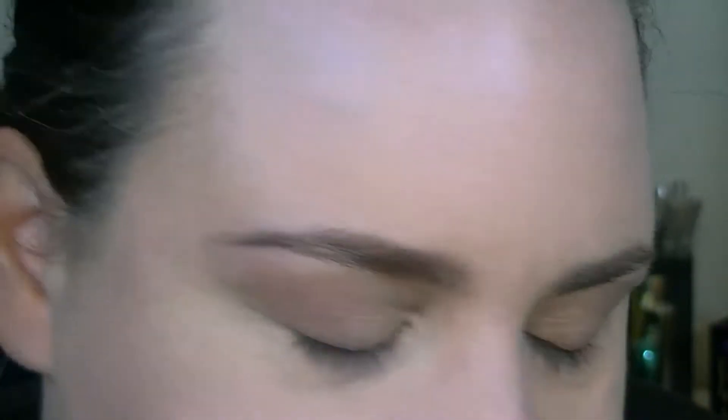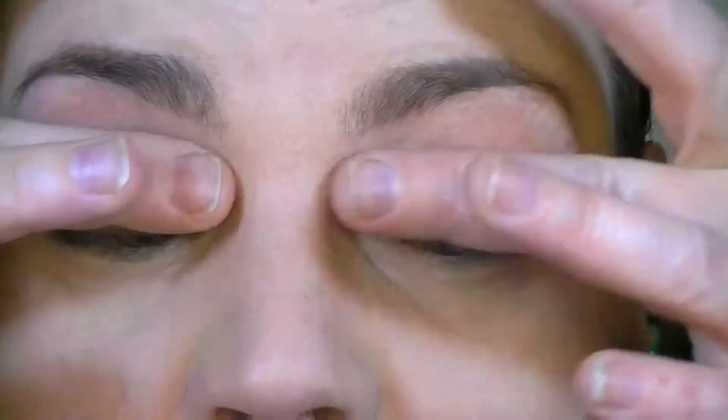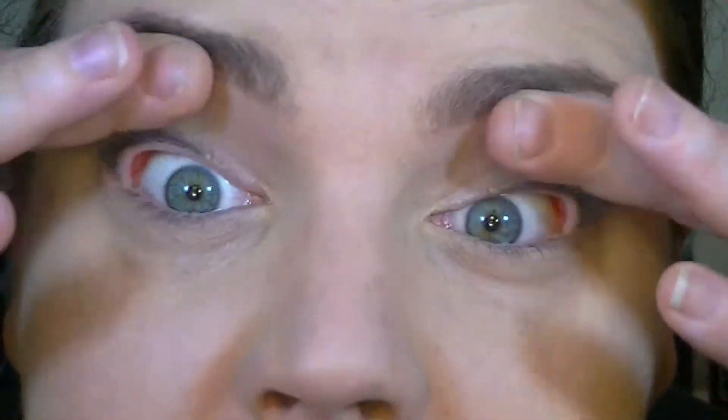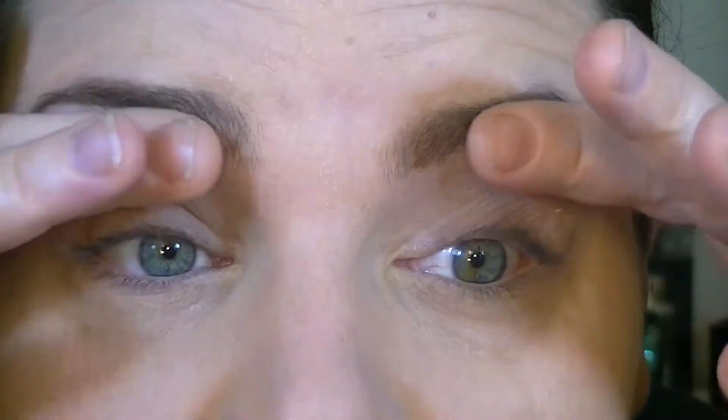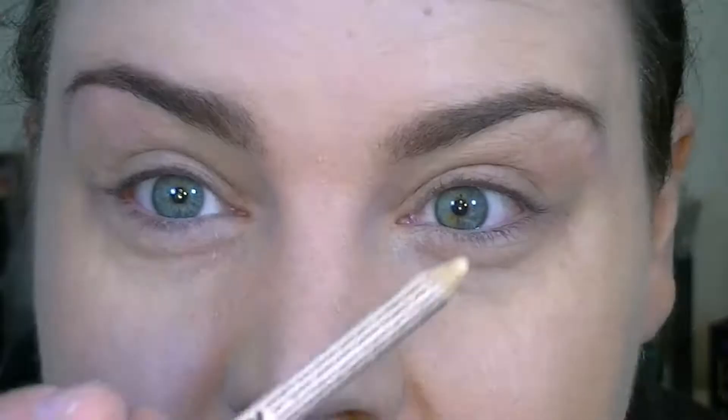I'm going to start by priming my eyes with my Lorac Behind the Scenes eye primer. I want to use a pretty basic eye primer that's not going to cover up any discoloration, because I want to see how these shadows really perform throughout the day.